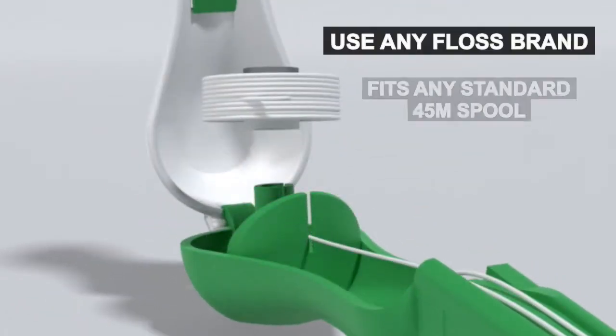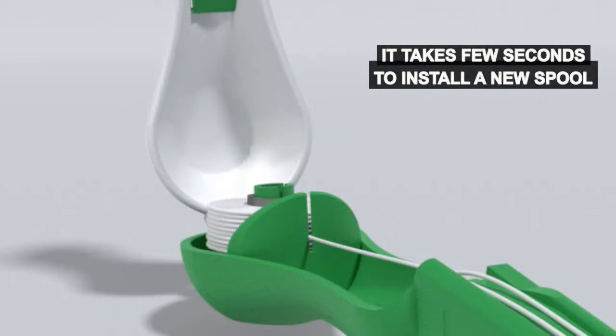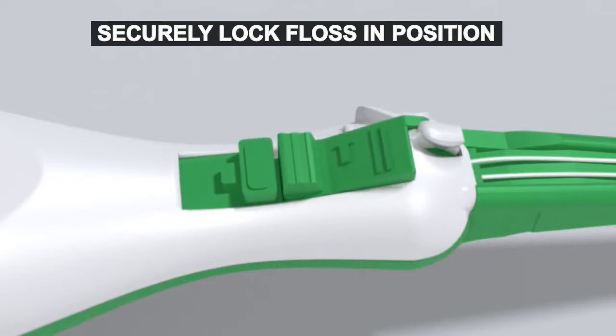Use any floss brand that fits the standard 45-meter spool. It only takes a few seconds to install a new spool. The patent-pending locking mechanism securely locks floss in position.